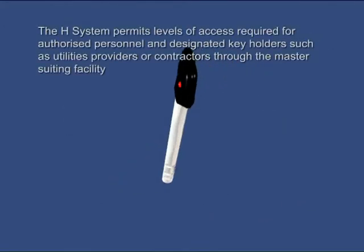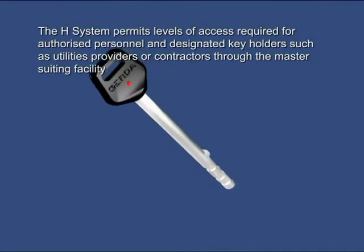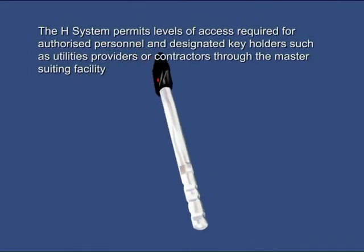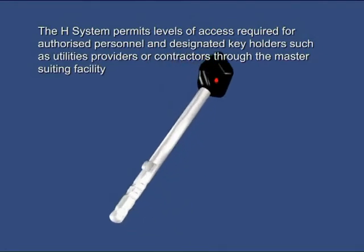The H system permits levels of access required for authorised personnel and designated keyholders, such as utilities providers or contractors, through the master suiting facility.